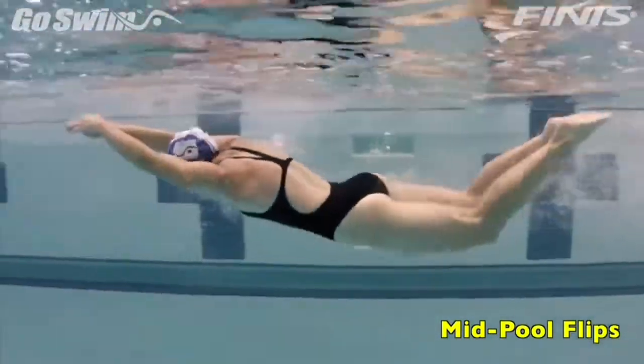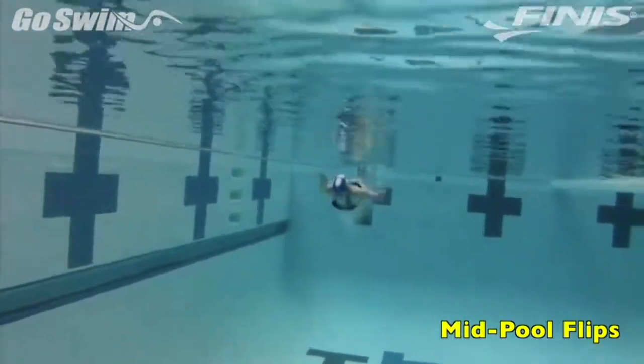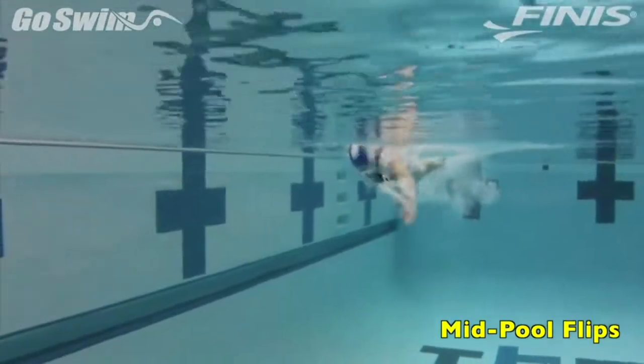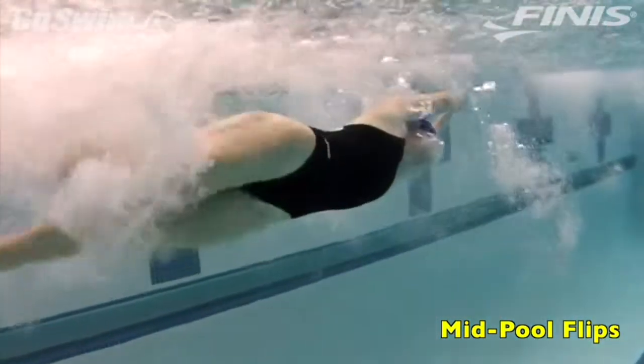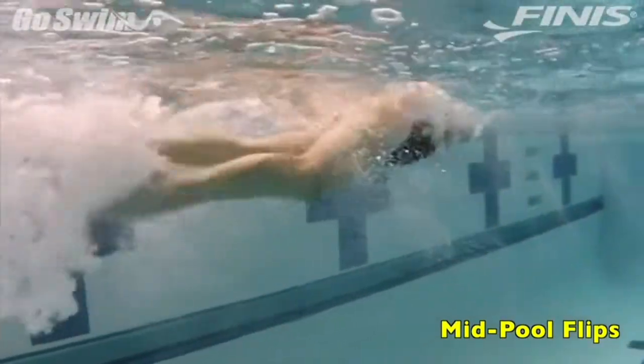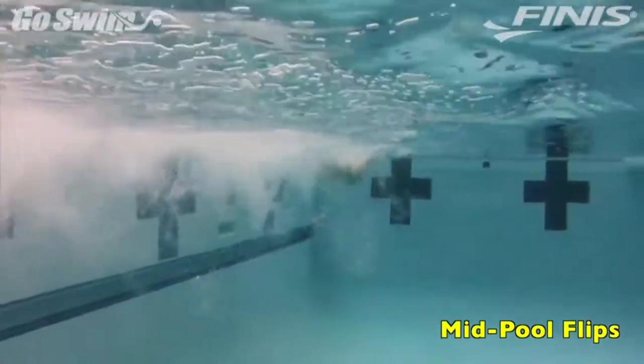How to do it really well — the fine points. To really learn great turns, you need great momentum. For this drill, use the wall. Push off and sprint to a predetermined spot. When you get to that spot, flip quickly and get back to the wall. The extra speed can help you simulate a more race-paced situation.